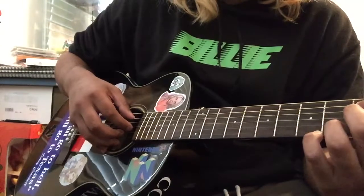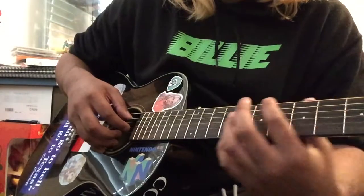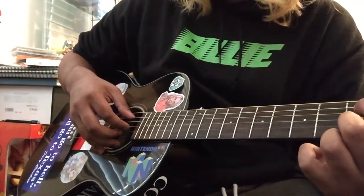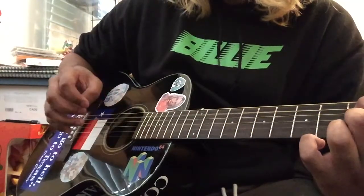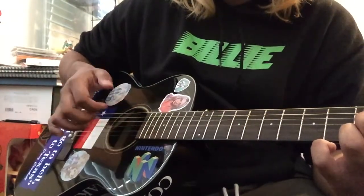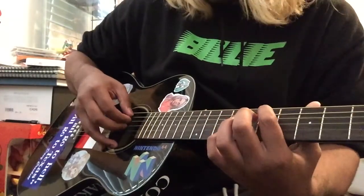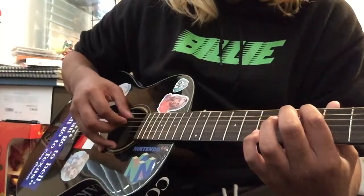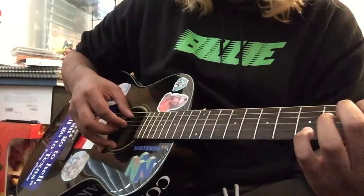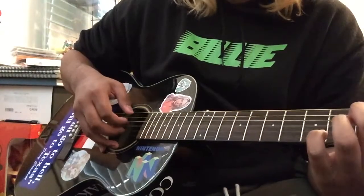The studio version kind of differs. I don't know if this is 100% correct, but on the last section on the 3rd fret, you play the 3rd fret on the A string and then G, B, G, B, G on 0.